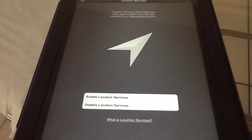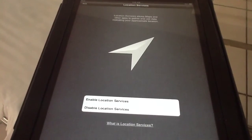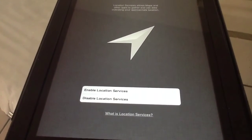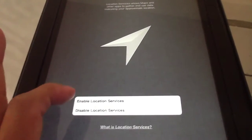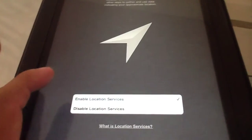What this means is that it is going to share the location that you are in to anybody that has access to Facebook or to any other social media sites. This is fine — this is not something that's against any protection — so select Enable Location Services.